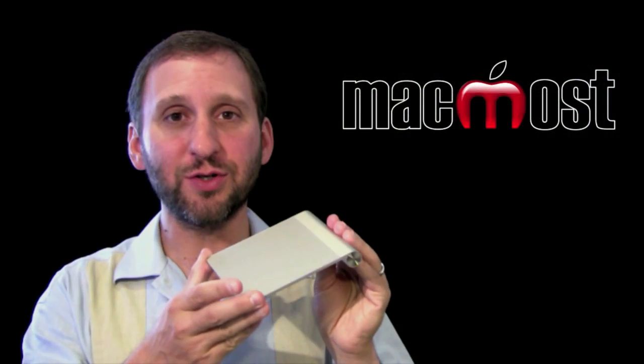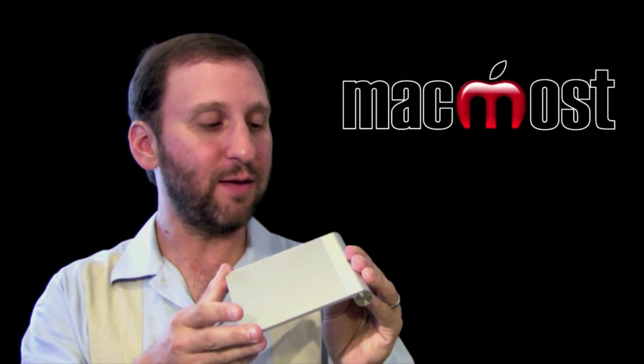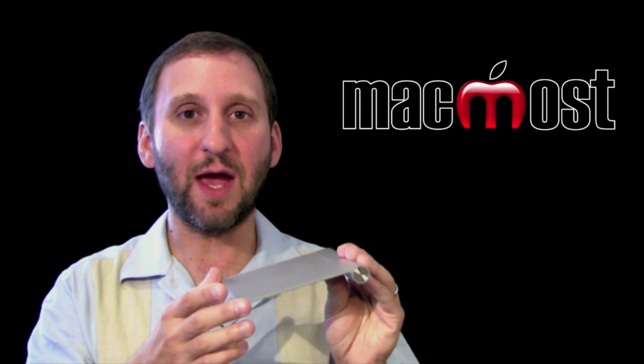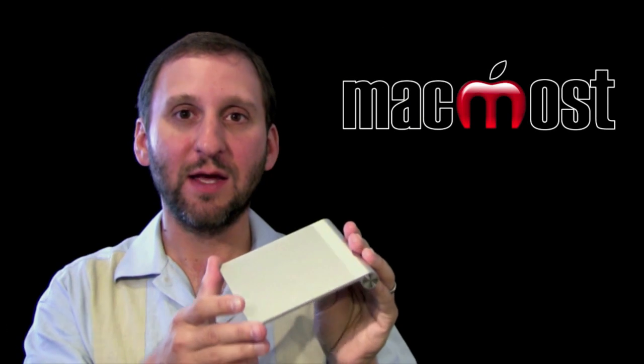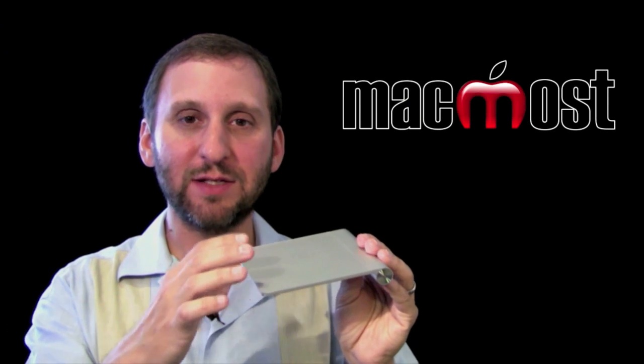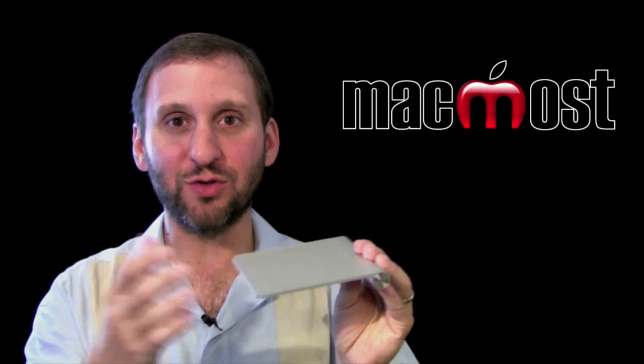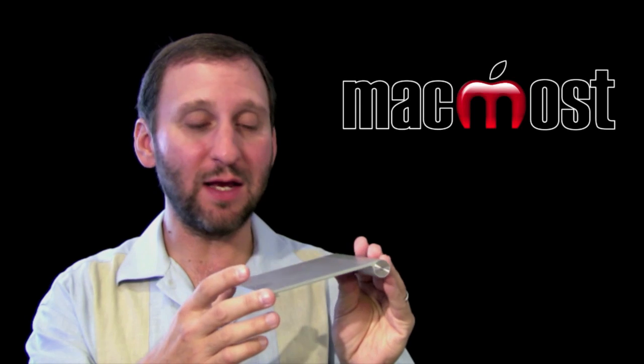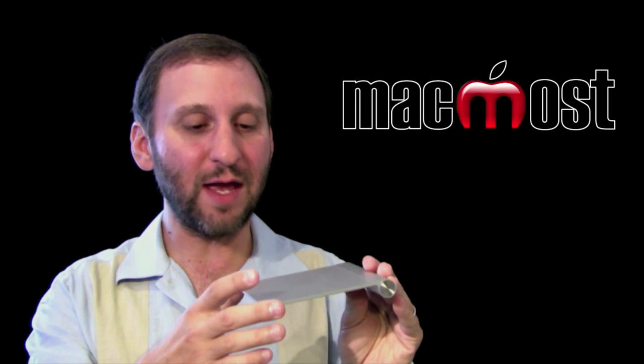It is a pretty large surface — larger than what you have on a MacBook, at least the smaller MacBooks. You can use the entire thing and use multi-touch gestures just like you can on a MacBook trackpad. In addition, the entire thing is a button. It is not just that you tap on the pad like older trackpads did, but it actually depresses ever so slightly and makes a nice click that you can feel and hear.